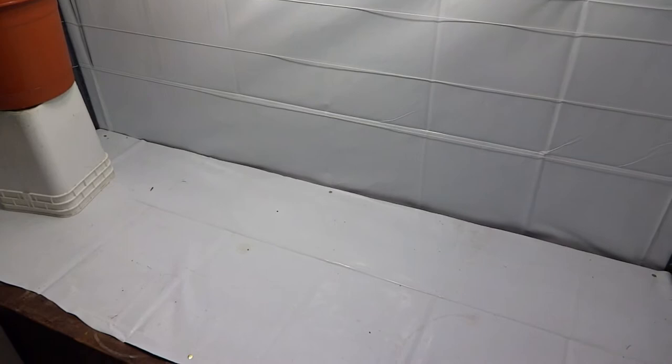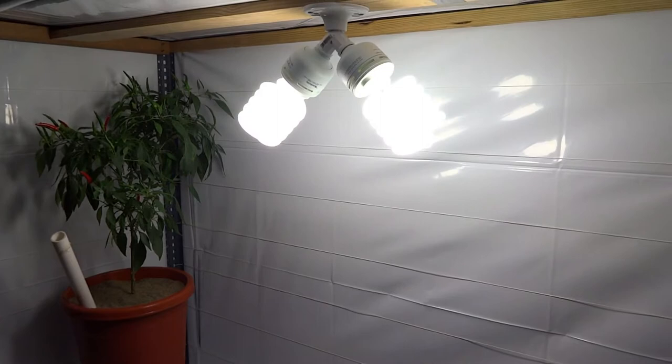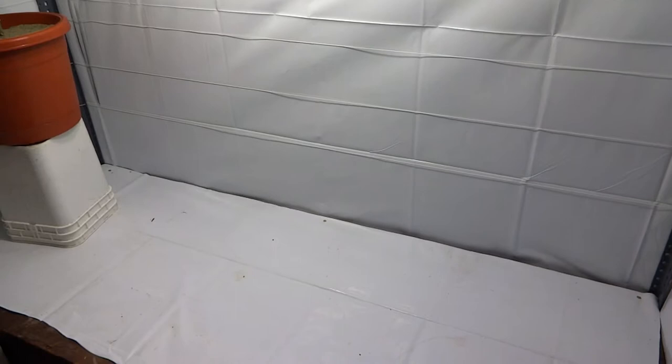They're really good lights — as I mentioned before, those are 85 watts but the output is equivalent to 400 watts each, so the whole setup is 800 watts. The entire tent is about two foot by six foot, and we can cram a lot of stuff in here.